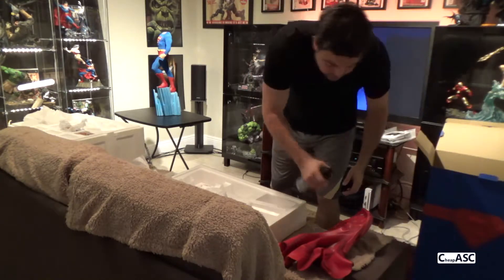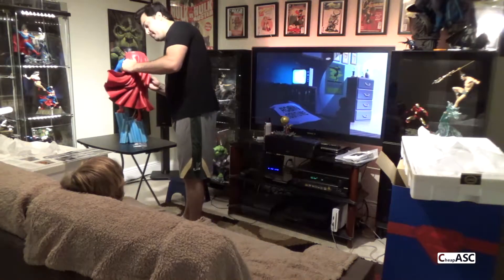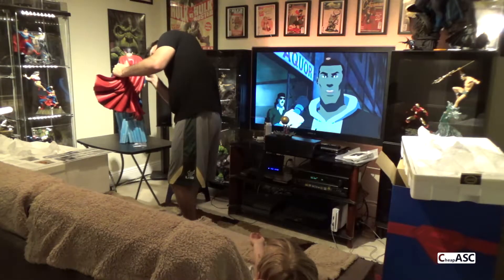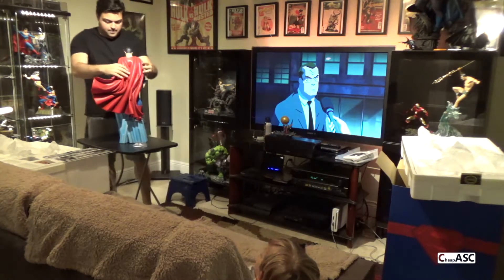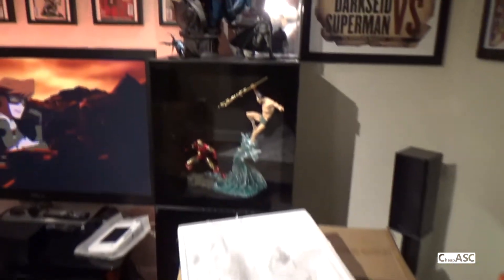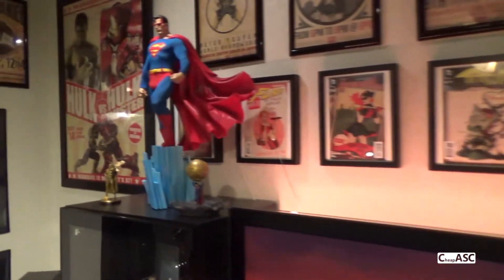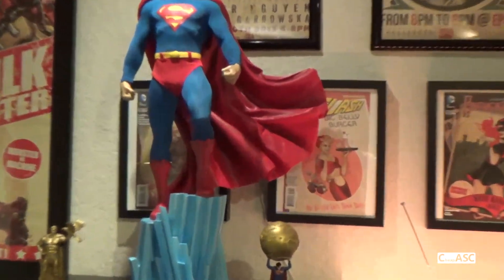It's kind of stupid how you have to put his head on first and then put the cape on, because you have to be extremely careful not to knock the head off or scrape the head with the red cape. But I got it set up as you can see right there — here is the finished product. I'll be doing a review shortly of this as well. Stay tuned guys and thanks for watching. I hope you enjoyed the unboxing. See you next time.